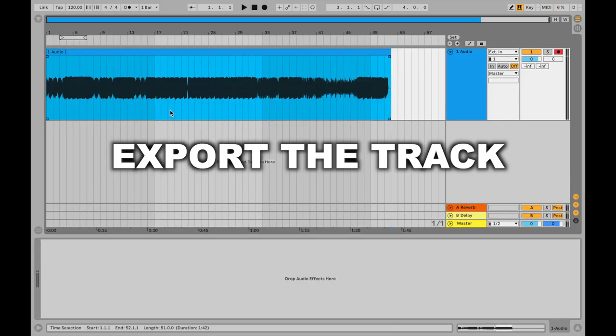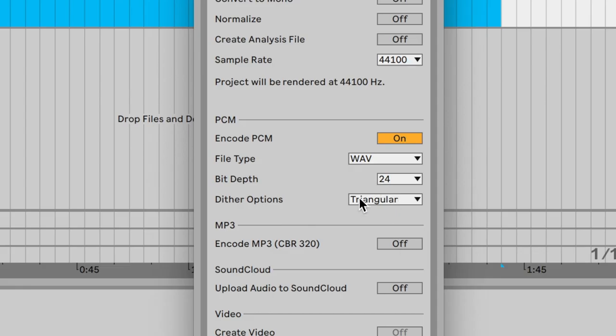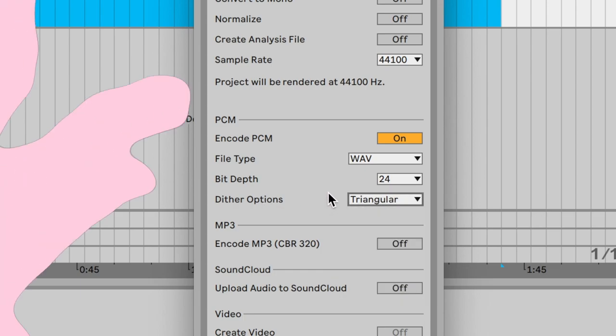After this we go to File and Export, and to master it properly we're going to create a WAV file at 24-bit, and then we're going to dither it with, for example, a triangle shape. Now you have created a master, bounced it off, and you're happy with it.